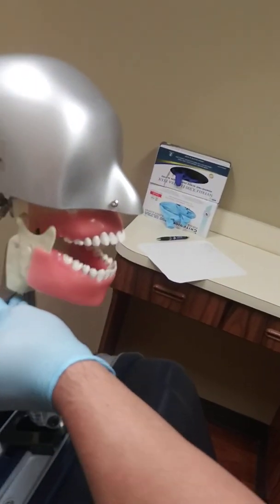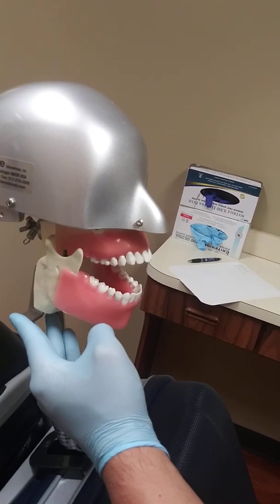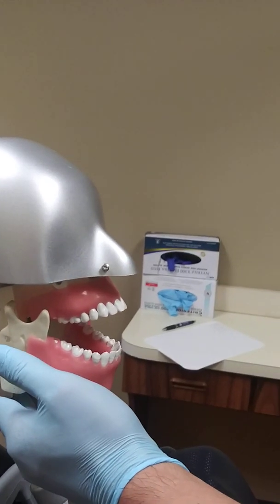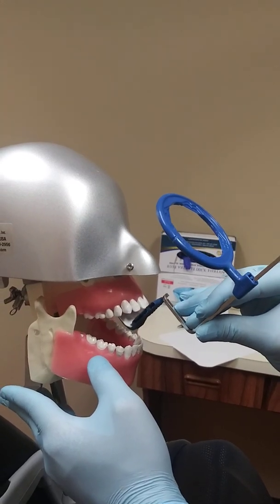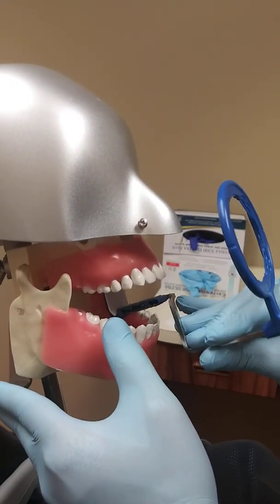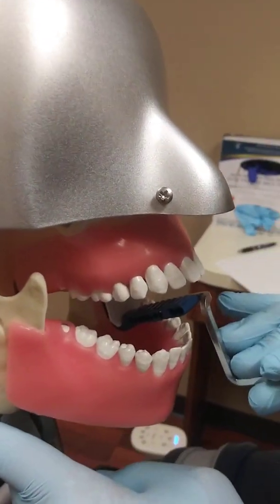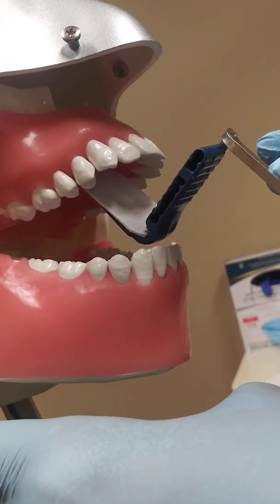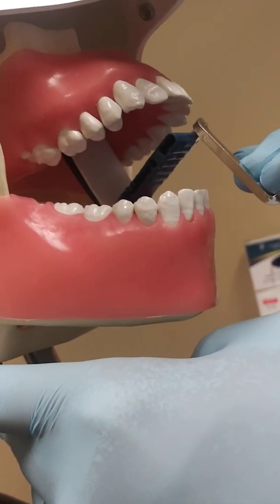So the first thing we would do is ask the patient to open their mouth. Then we place this into the mouth. Now, a lot of students and even personnel who have been working in the dental field forever make this mistake frequently. You don't want to place the film in the mouth and try to get it right up against the tooth. You want to place this as far back into the mouth, toward the center of the mouth and the palate as possible. You want to place this film this far back — not as close as you can to the tooth. You're going to get magnification that way, or you might cut off the incisal edges.